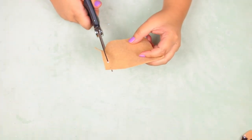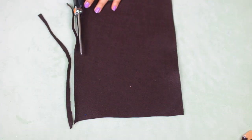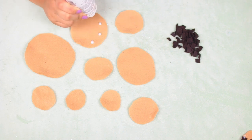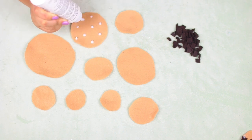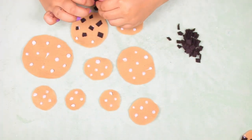For the Cookie Monster costume, start by taking some tan felt and cutting it into circles of all different sizes — these are your cookie bases. Then cut dark brown felt into small squares for chocolate chips. Put little dots of glue all over your felt circles, press on the chocolate chip squares, and let them dry. Arrange the finished cookies onto your shirt and glue them into place.